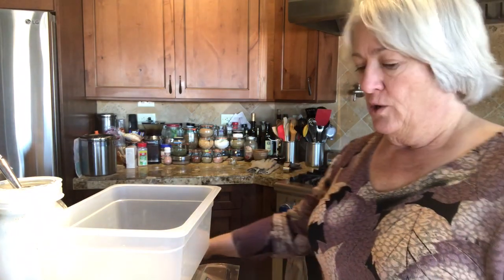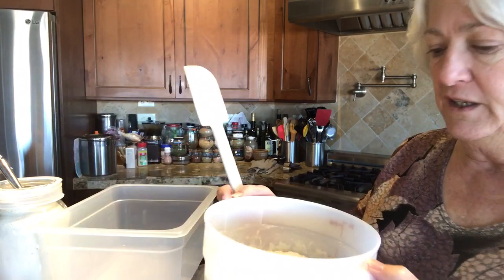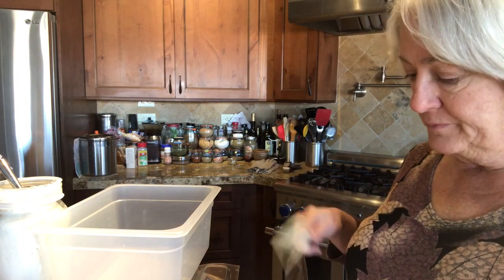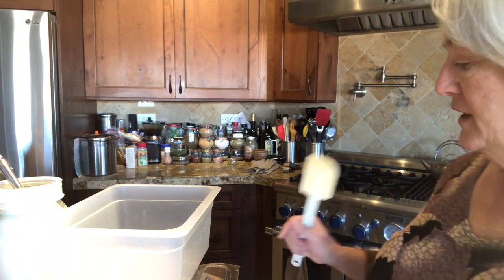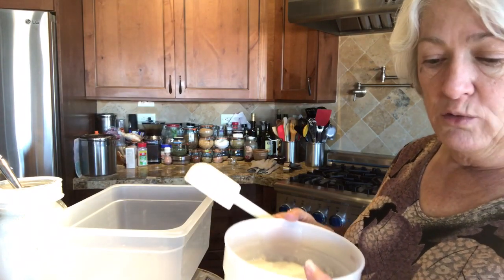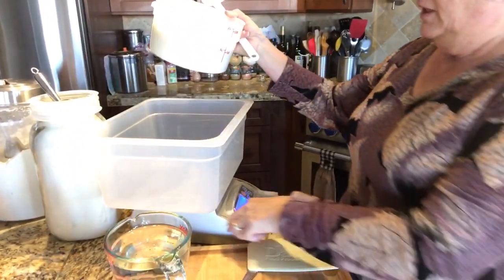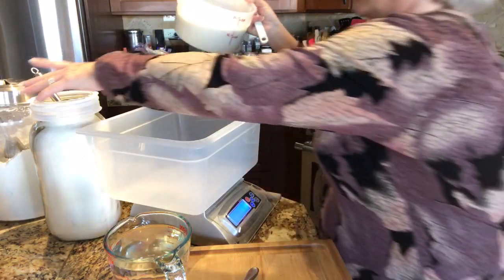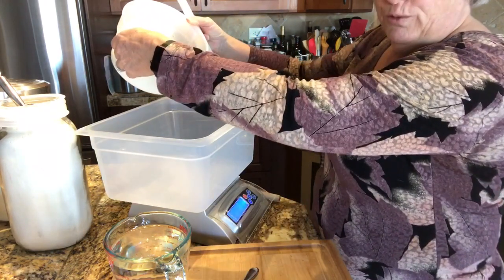Here's my sourdough starter — it is really beautiful, bubbly, and active. I fed it last night and this morning, so those yeasty beasties are happy. This is a double batch; a normal batch would be 200 grams of starter, so I'm going to put in 400 grams. Let me zero the scale to make sure it's at 400 grams.